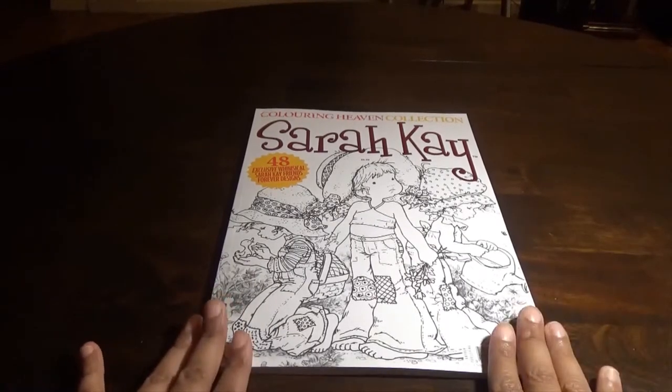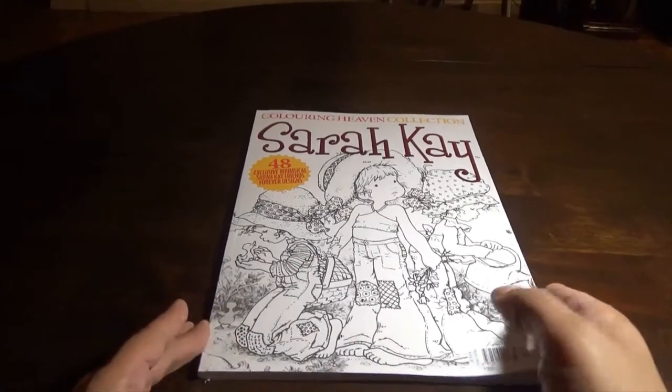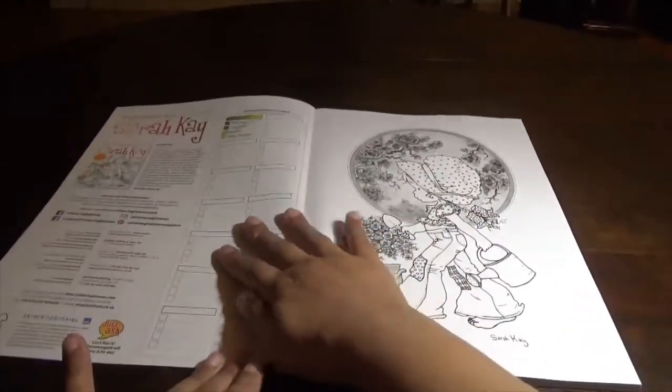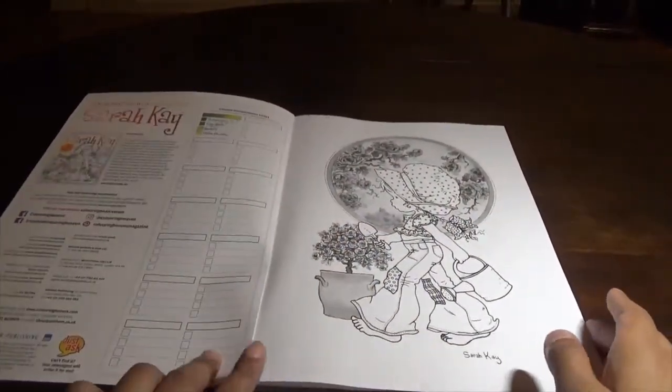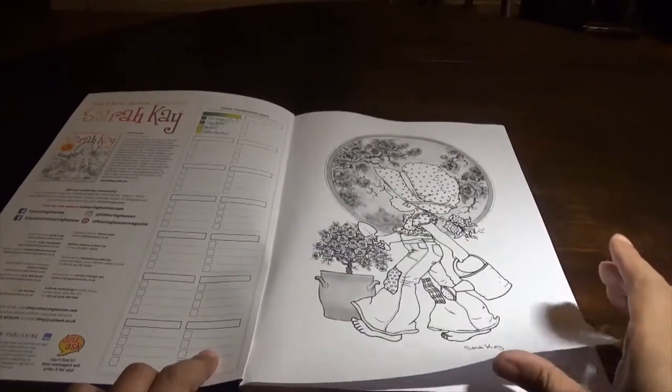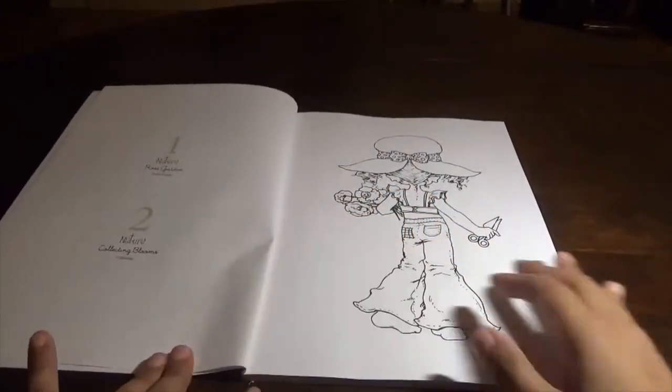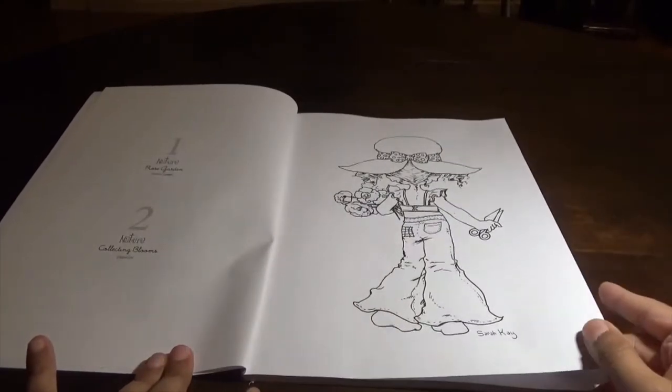So here's the Sarah Kay. It's a really pretty little vintage book, which I really like a lot — these specials. This book really is just very classical in the way that it's done, everything about it. You can purchase these at the Anthem website.